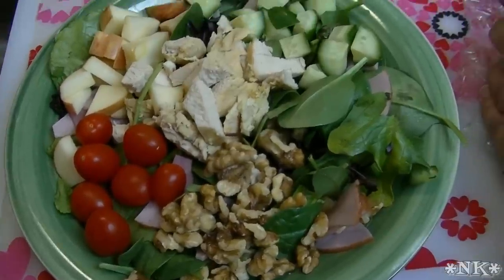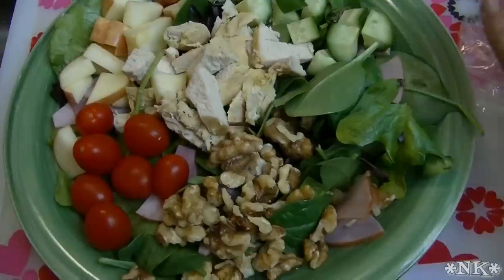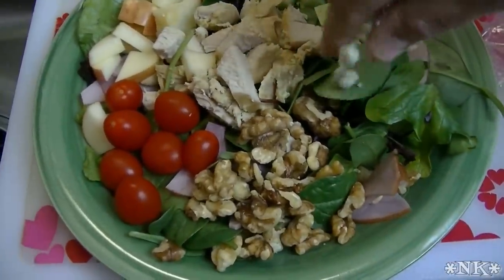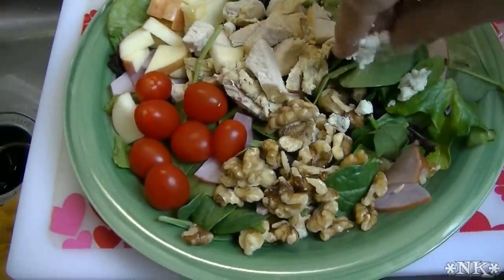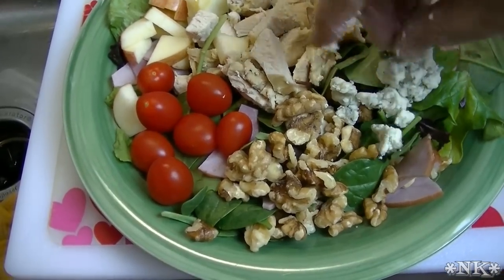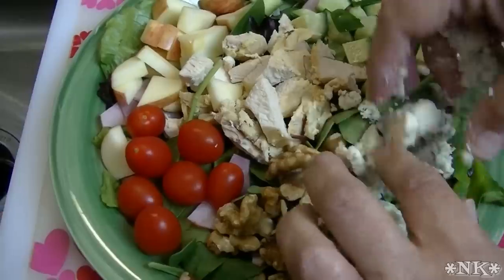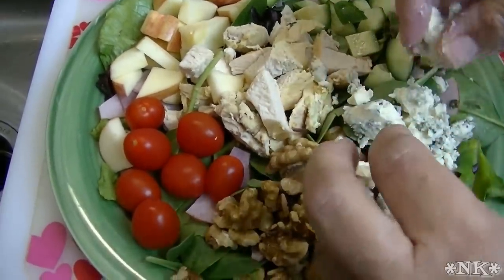Crumble this beautiful stuff up here. Of course if you don't like blue cheese you can use whatever cheese you prefer — put some shredded cheddar, or some Monterey Jack, or some chunked-up Swiss. Or really, if you don't like cheese, then don't put cheese. It's going to be great no matter what you do.